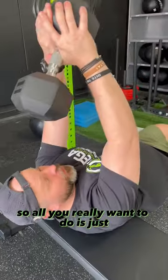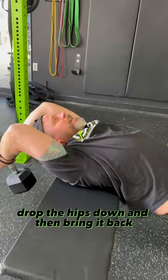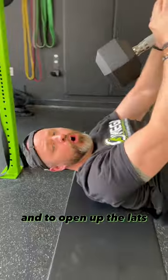So all you really want to do is just let that bad boy stretch, drop the hips down, and then bring it back — opening up that thoracic spine extension and opening up the lats.